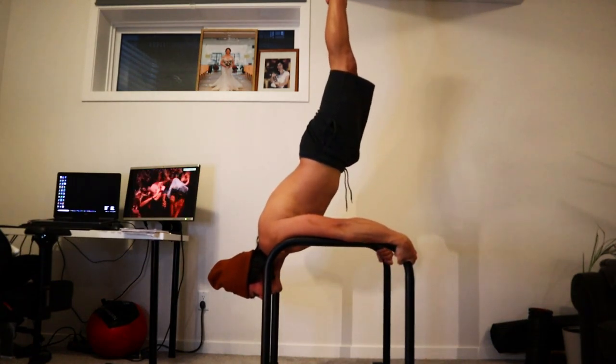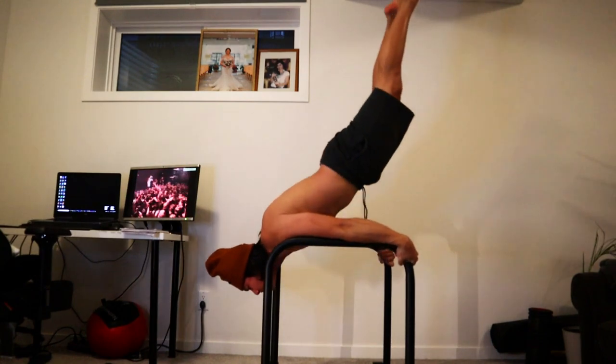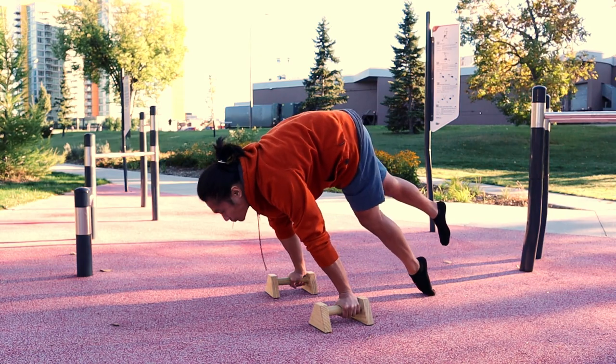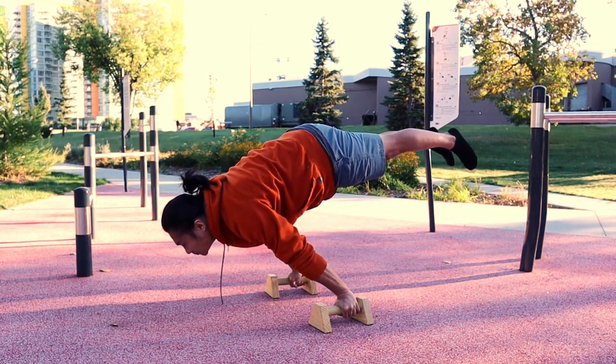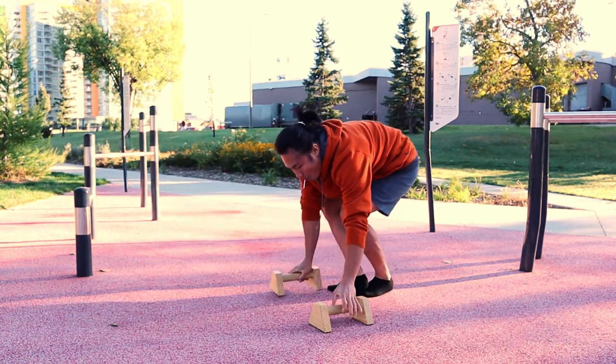Continue to perform these exercises, and once you feel confident, try to do the full planche until you perfect it. I just wanted to thank Johanna Freddo, aka YoCalisthenics, for these planche exercises — link to his IG below. Thank you for watching.